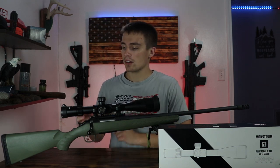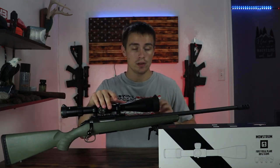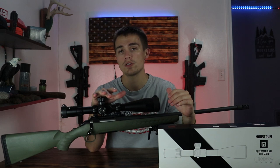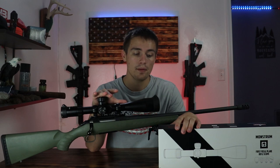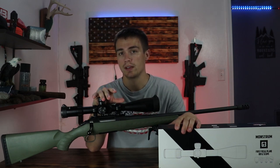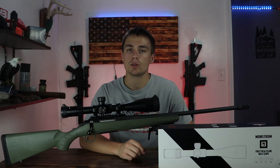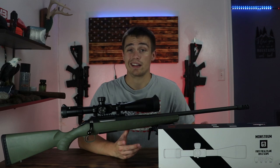Let's talk about everything to do with this scope. First, I want to start out with price: $250. $250 for a first focal plane scope, regardless of anything, is crazy. I don't know any optic that is $250 and first focal plane, especially at higher magnification. The only thing comparable might be Primary Arms — they have a $289 first focal plane scope, and that's the only thing I can think of.